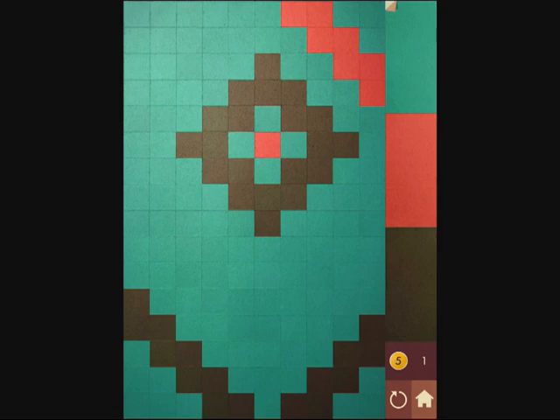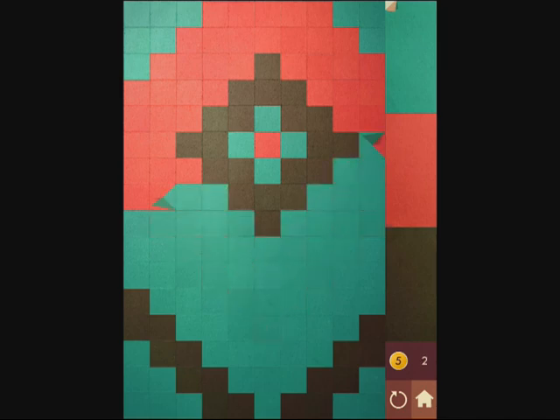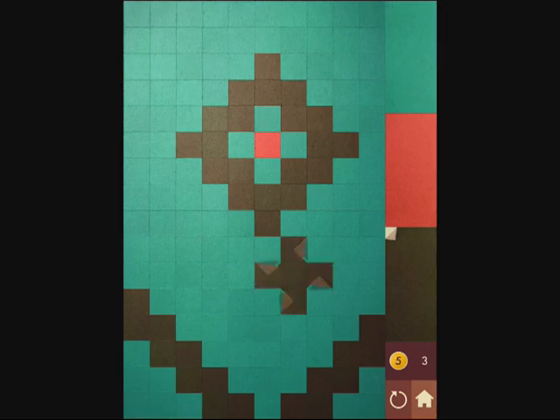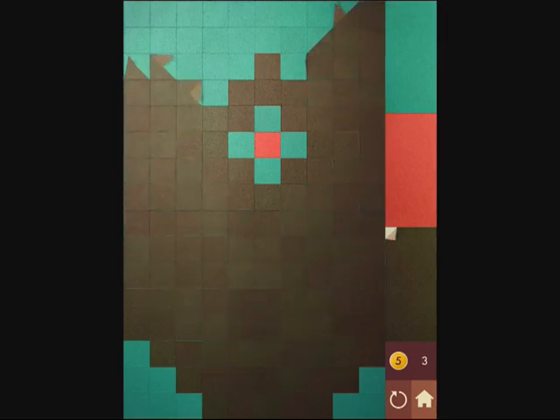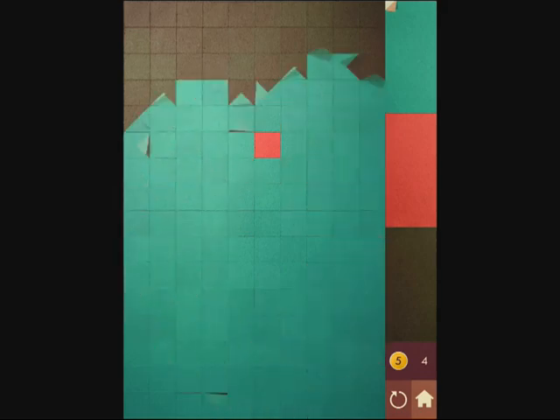If you make a mistake like I did right there, you can press one button to go back. Trying to figure this out the best that I can — yes, figure it out slowly but surely. Hopefully you can also appreciate this neat transition animation where the screen folds out with a paper effect as the color changes. It comes across well on your iOS device.